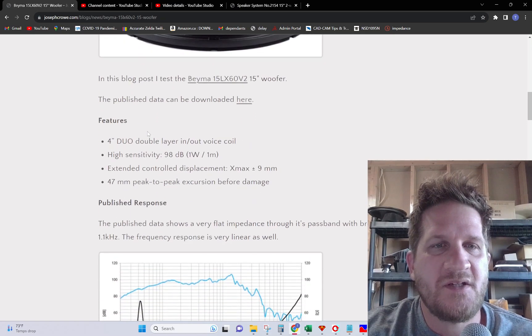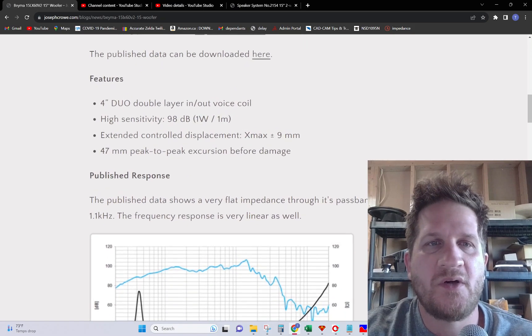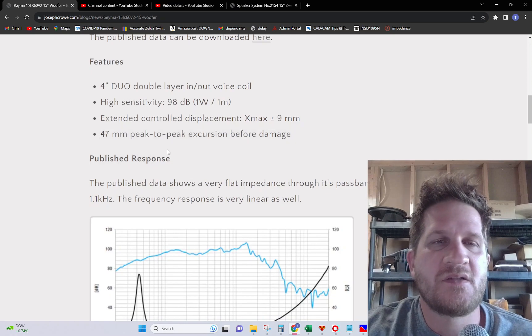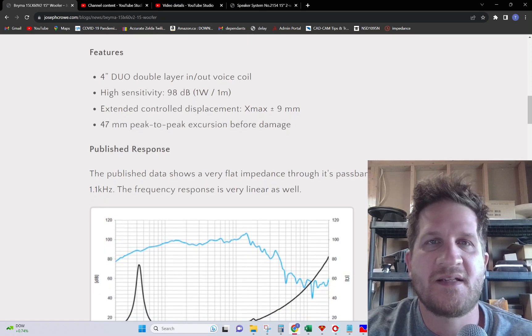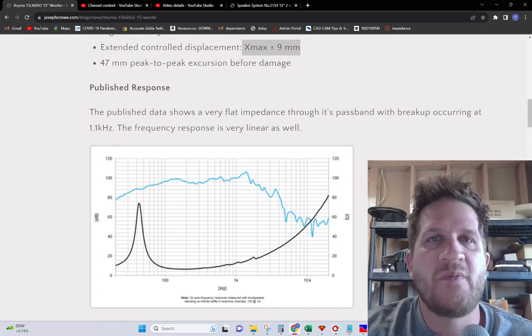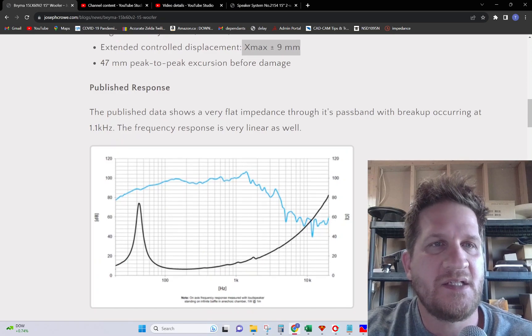Some of the features on this driver: 4-inch voice coil, 9mm XMAX with a 47mm peak-to-peak, which is quite unusual to see. That's a lot of travel even though it is outside the nominal XMAX of the driver, so there's some headroom there for bass transients.